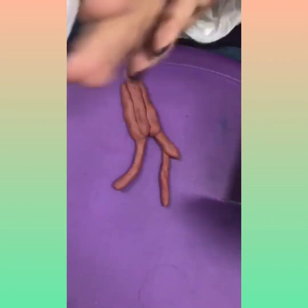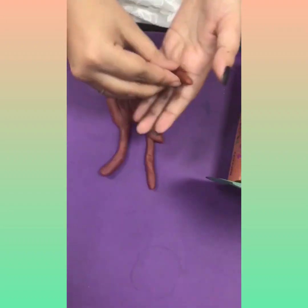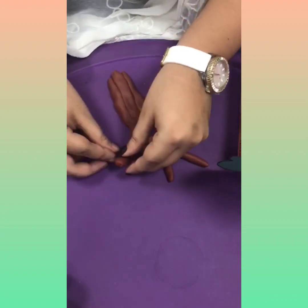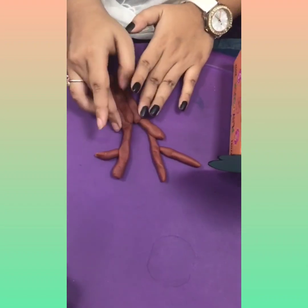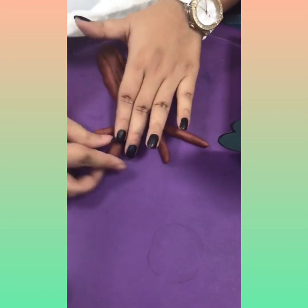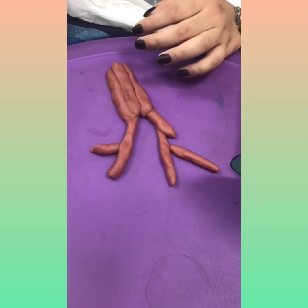See, we are making branches. We have made the branches.